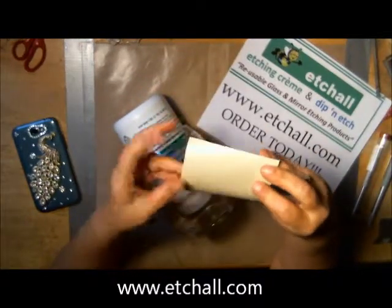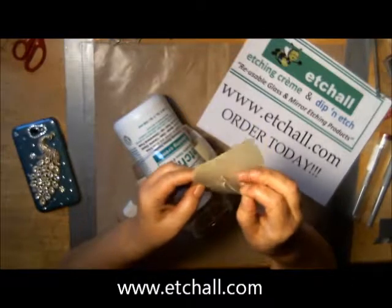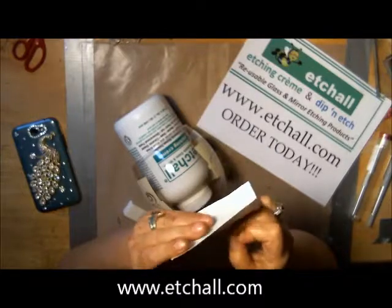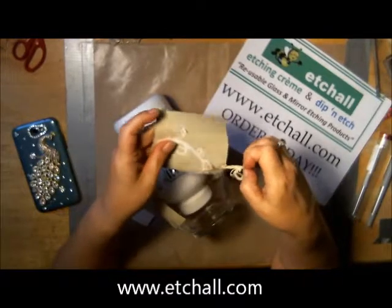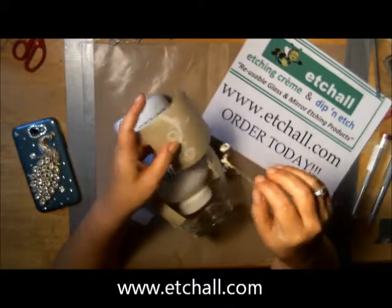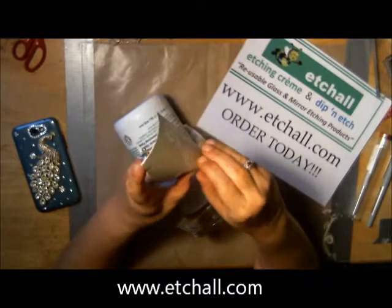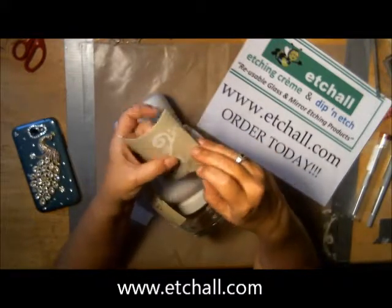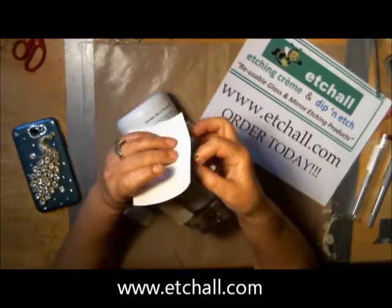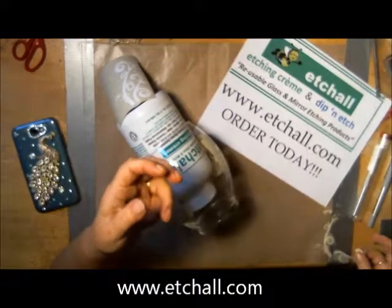I've cut out my pattern on the Cricut. Actually, Angela did these for me on her Silhouette because I wanted a specific pattern and I didn't have it, so she did it for me. I'm peeling off because I want to use the negative, not the positive. You could set this aside and use it later — it's really pretty.